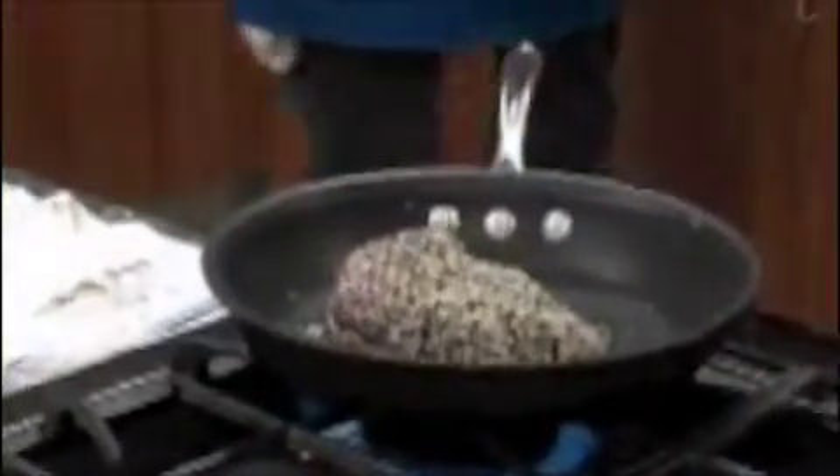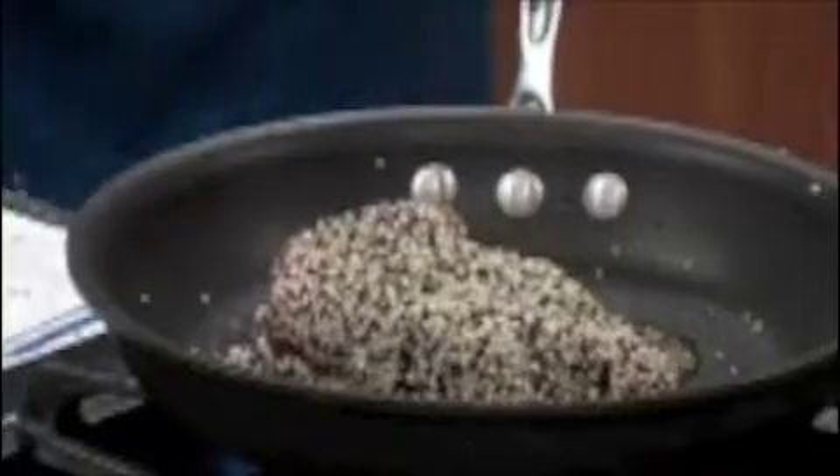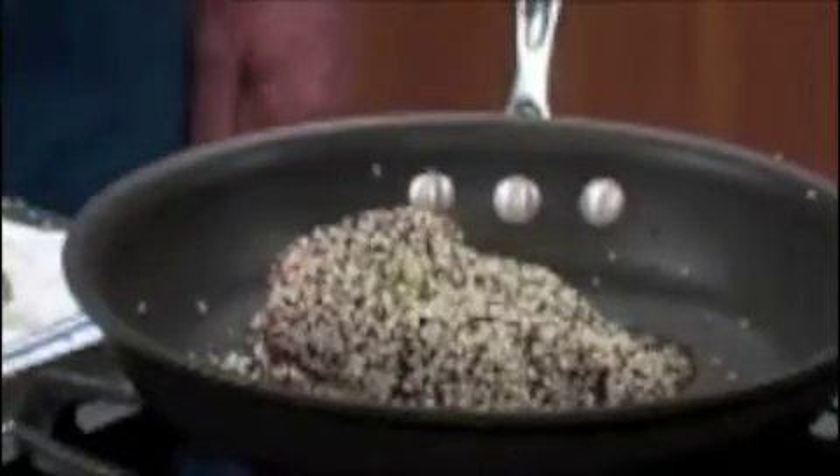Now you're ready to sear that. Is this going to be finished in the oven or on top of the stove? I like my tuna raw in the middle, so you're going to do this on the stove. We're not going to finish that in the oven.